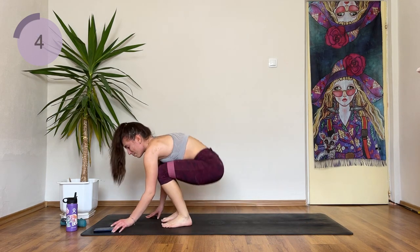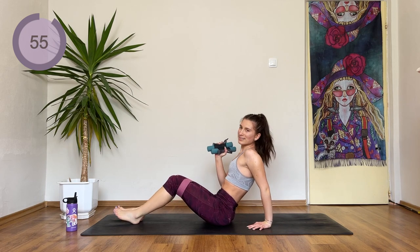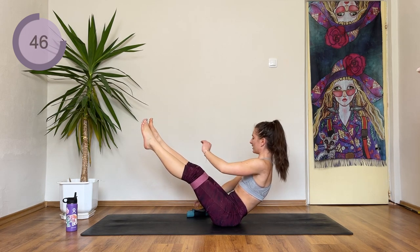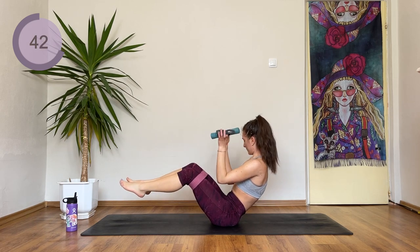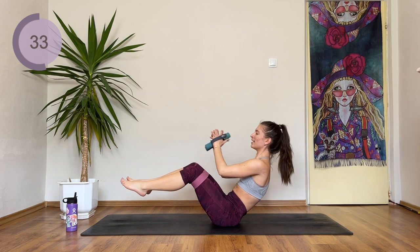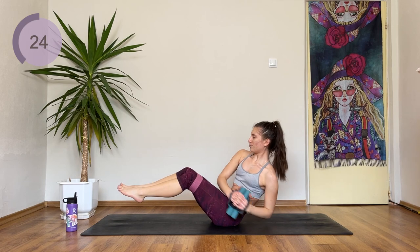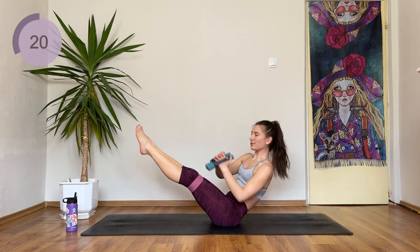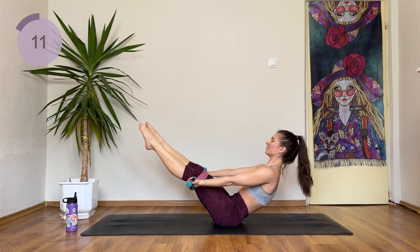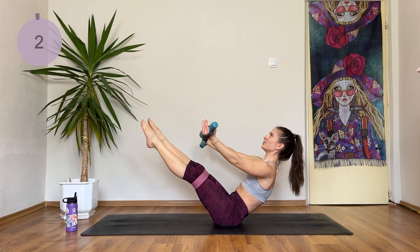10 seconds are done, come onto your butt. There are different types of butt holds: the easiest is to hold with the legs down — if you want, help yourself with the hands. Lift the feet up and hold here. Or extend the legs and hold here. If you're feeling super strong, add the weight. In 5 seconds we're going to do some Russian twists — arms come up. 1, 2, extend the legs if you want to. Hold for the last seconds — try to lean back even further and hold here. Three, two and one.